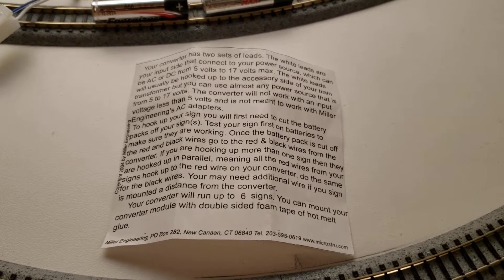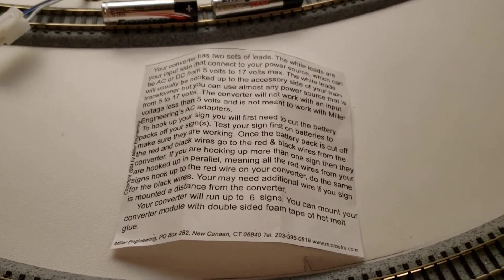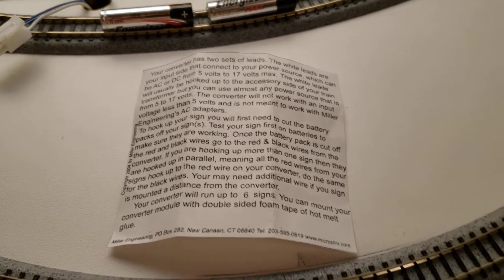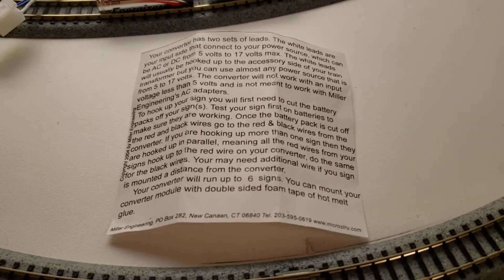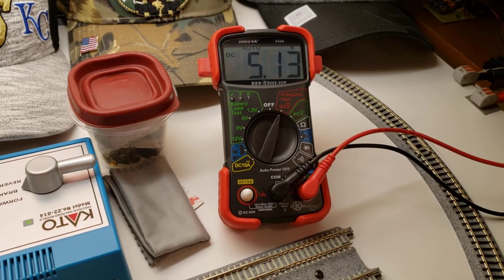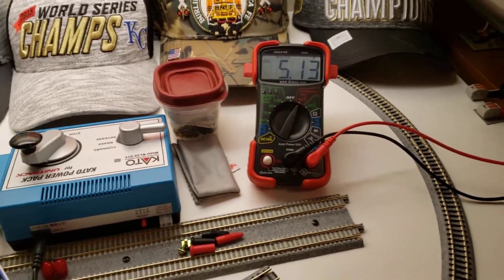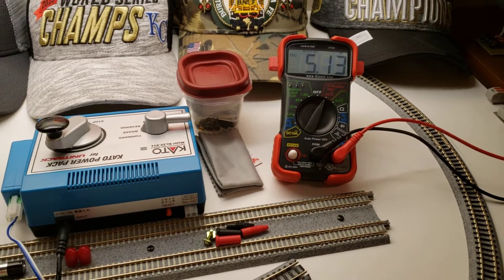We want to do a continuing of the Miller 4804 converter. I did a tutorial on this converter. I had it hooked to my Rail Power 1370, and I wasn't really happy with what the sign was showing. The voltages on my meter was kind of going up and down, kind of like a yo-yo. I thought either the converter's not quite stable, or the controller's not quite stable.